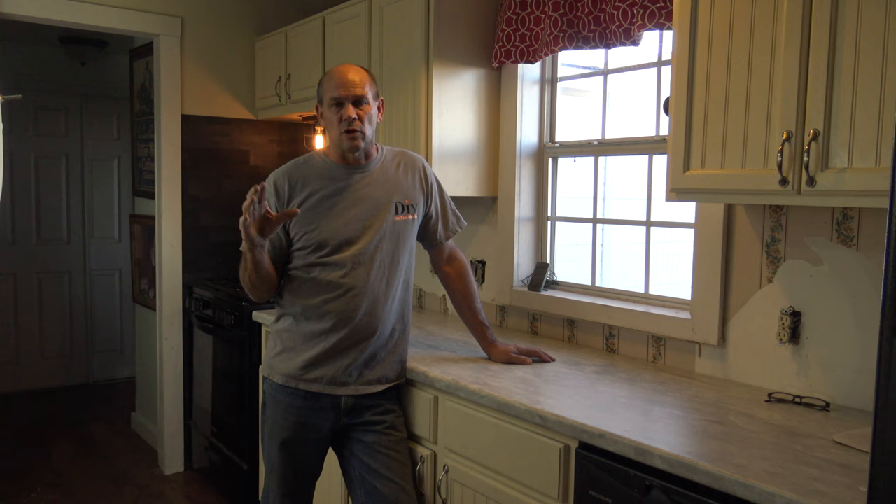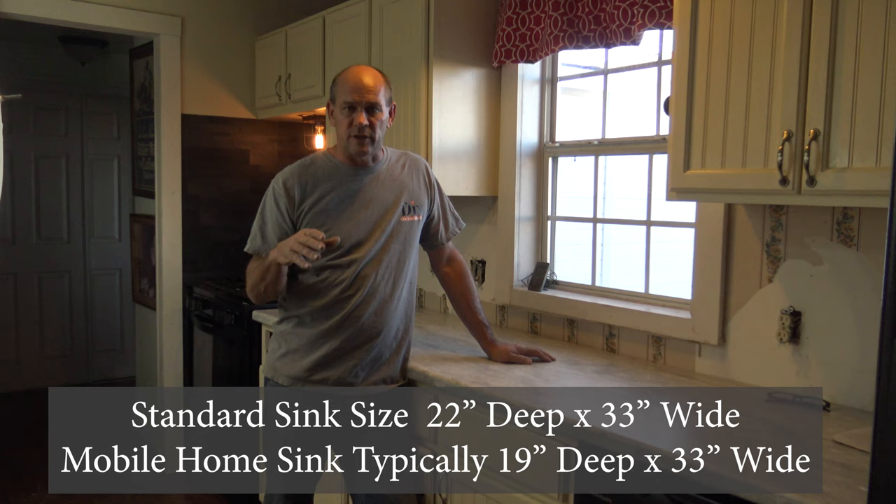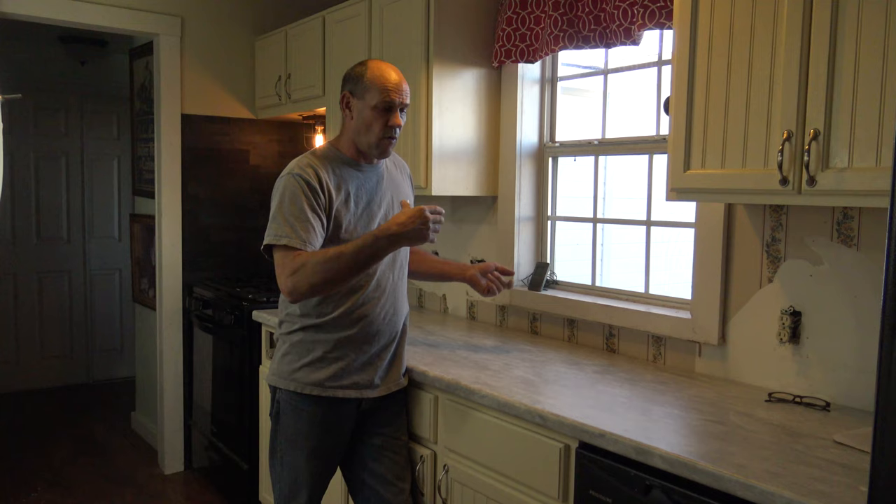The first thing you need to do is know the size of your sink. A standard sink for the majority of homes is going to be 22 inches deep by 33 inches wide. If you have a manufactured home, it could be roughly 19 inches deep by 33 inches wide. You can also have oversized apron sinks, but today we're working with a 22 by 33 standard sink.